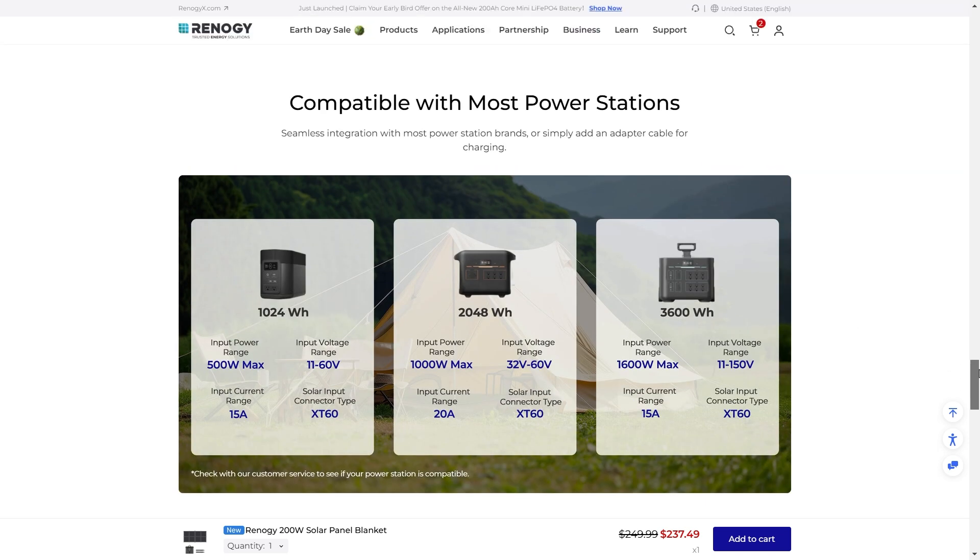It's going to be compatible with most portable power stations — you just have to make sure that the voltage and everything works with the portable power station that you have. If you have any questions about that, drop a question down in the comments and let me know what kind of portable power station you have, and I'll let you know if this solar panel blanket is going to work with yours.